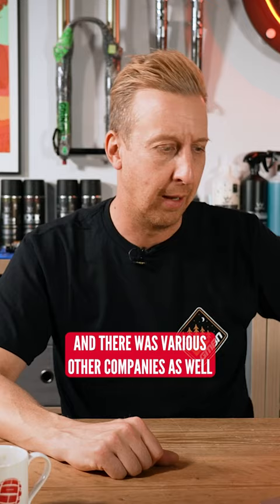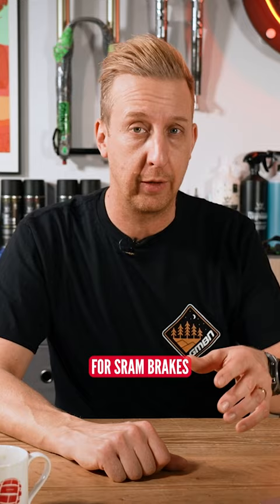If anyone's got a set of them, or if anyone else has got any custom levers for SRAM brakes, let us know in the comments what they are and where you got them. Super helpful information to share. Good luck — hope you managed to get something.